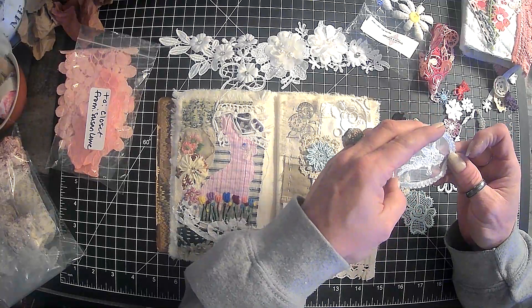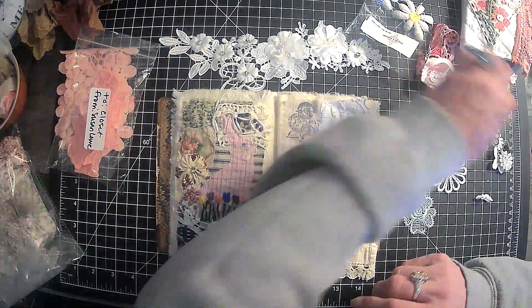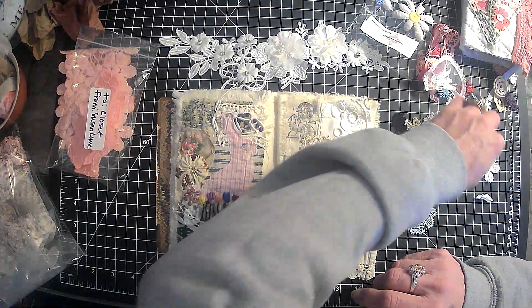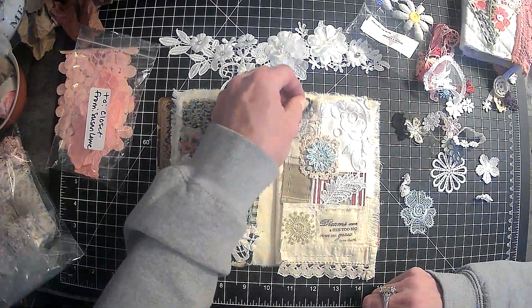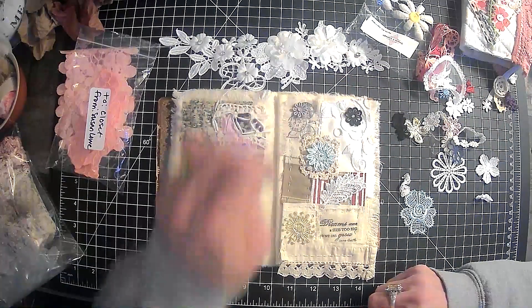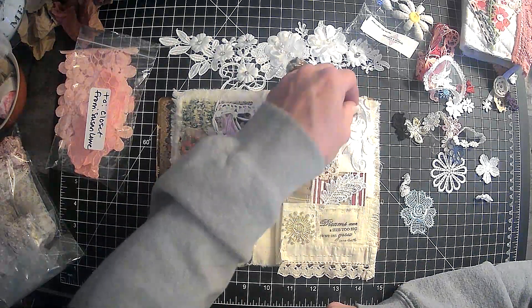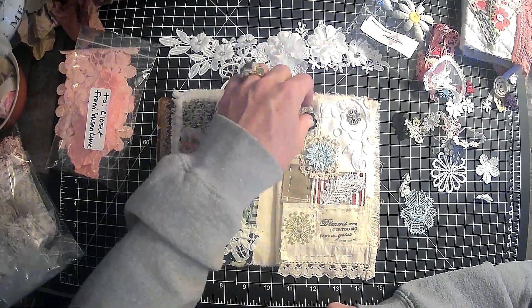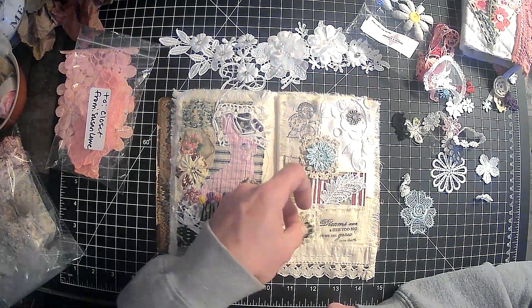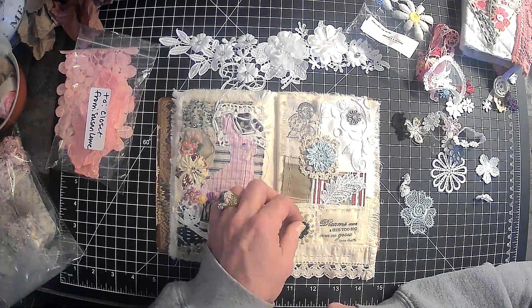Oh Lord, have mercy — is that a bunny? Of course it's a bunny. Where were you when I needed a bunny? Hey, that really stands out, doesn't it? What about that one — that in the middle of that, maybe?